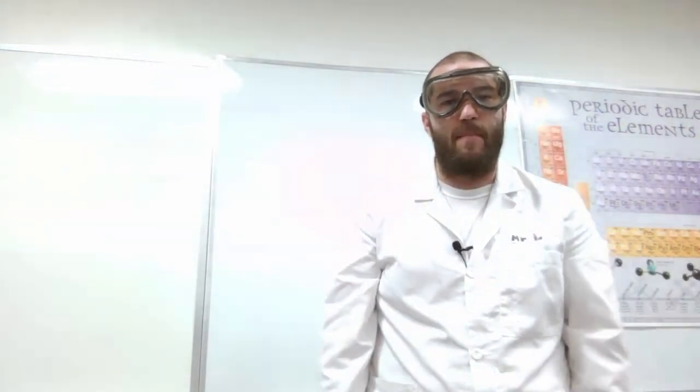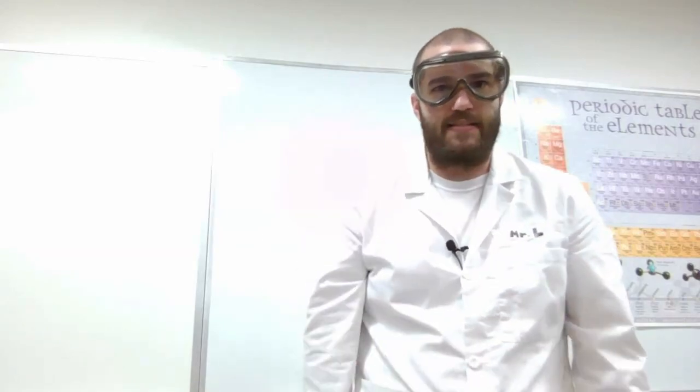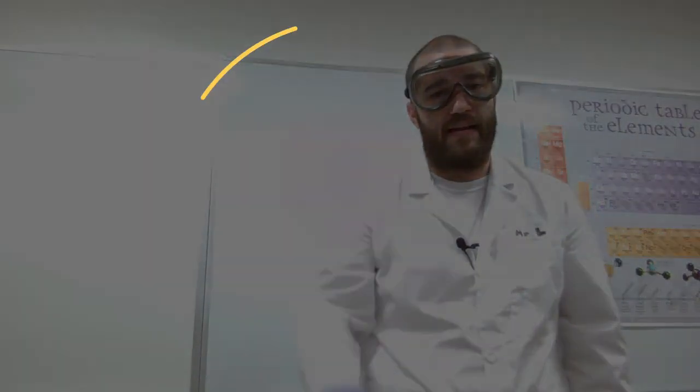There it is, guys — the most common laboratory equipment you're going to come across in the general chemistry lab. It's probably a little more equipment than you need, but I want you to be exposed to it. If you found value in this video, subscribe, hit the like button, and we'll see you in the next video.